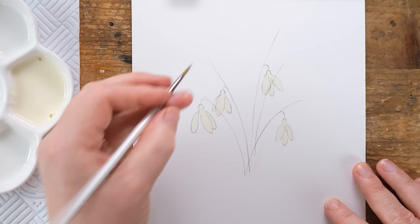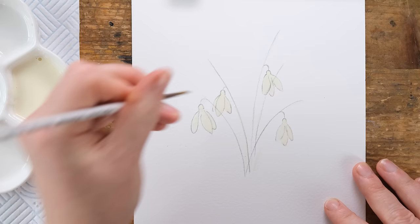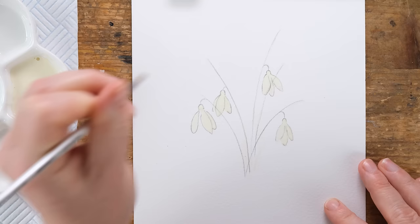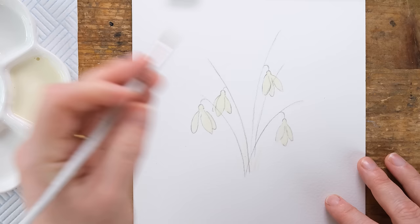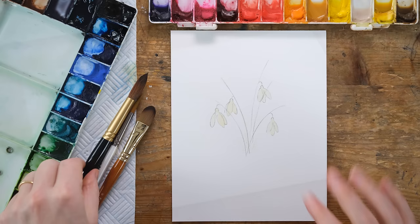I've also painted in just a few little streaks of masking fluid up the stems and maybe just a little bit on the loop. I just want to have a few little extra shoots of lightness, so we're going to let that dry 100% and then we'll put our wash on.